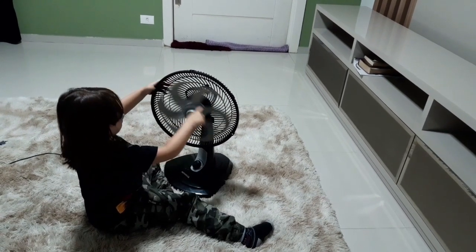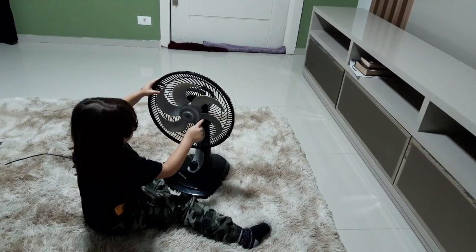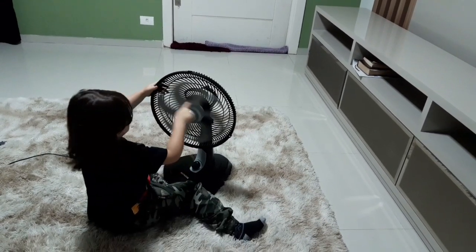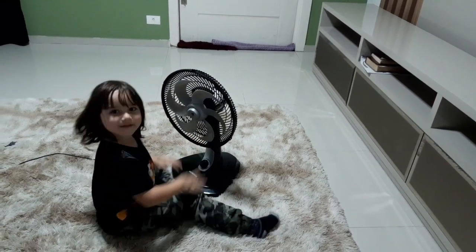E essa hélice, ela tem quantas pás? Uma, duas, três, quatro, cinco, seis. Seis pás, hein? Show de bola esse ventilador. Isso que é super silencioso esse ventilador.